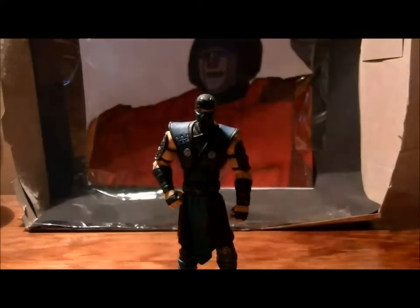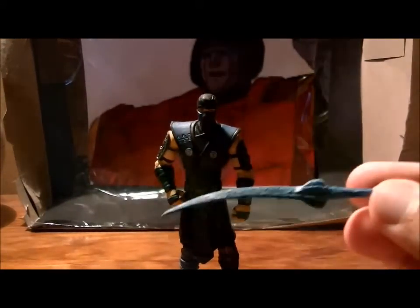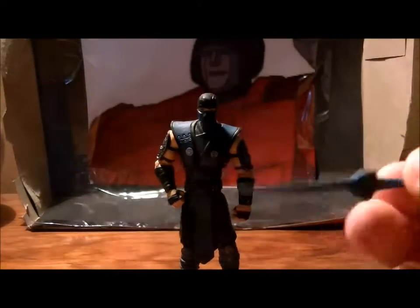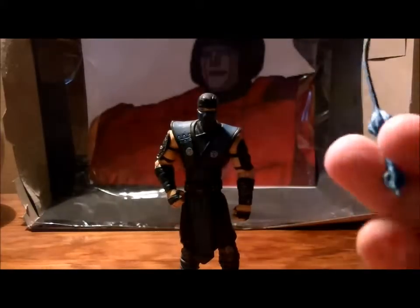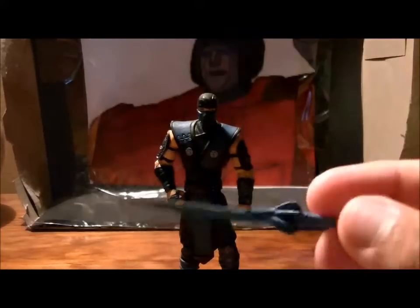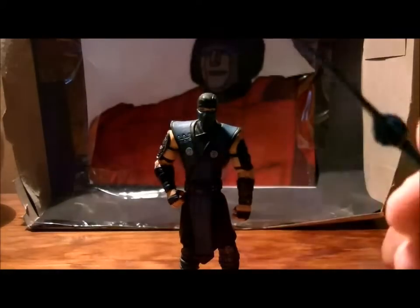Third and last thing wrong with this guy: his accessory — his ice sword, which he uses in the game. It's kind of floppy, and worst of all it cannot fit in his hands at all. So this is pretty much pointless.